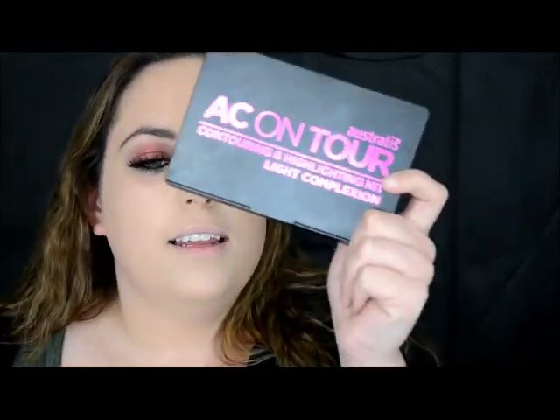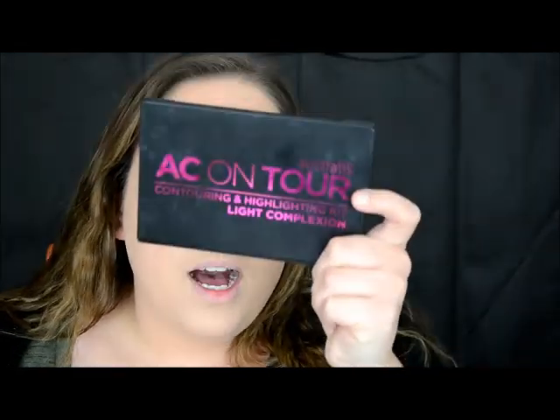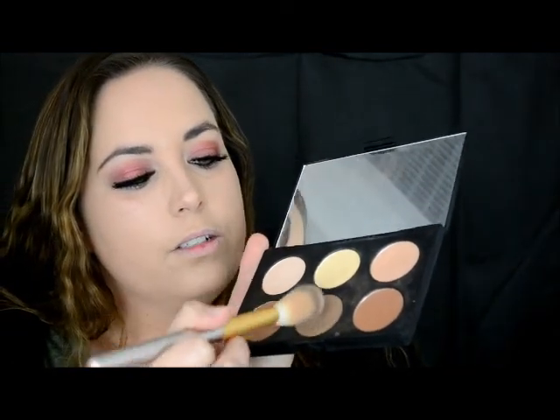The next product I'm going to go in with is the Australis AC on Tour Contouring Kit. This palette is so cool — it's got like the best mirror. I'm going to take this colour right here in the middle — not too much because you really don't need too much.